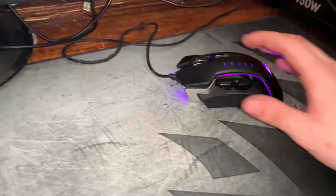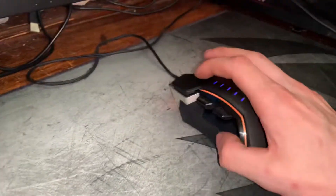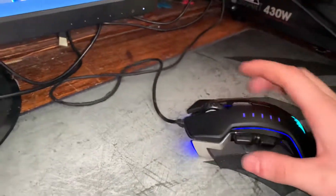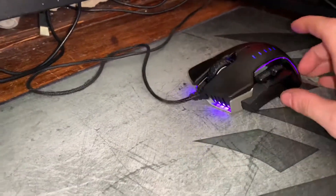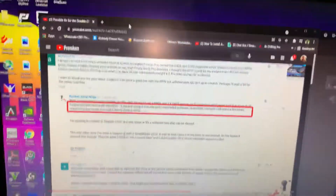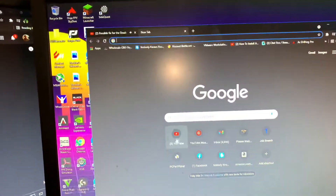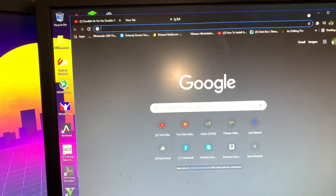Hello everybody, I'm Chandler Decker and as you can see here I have the Corsair VLA RGB. I've been looking at forums on Reddit and online about how to fix the double-clicking issue, and I honestly think I just found the problem. I just did it and as you can see, I can drag the window around — it's not really doing it anymore.